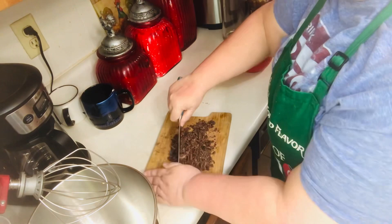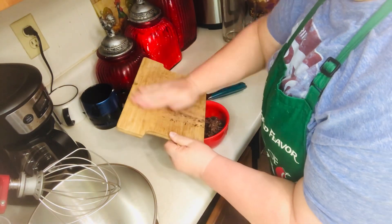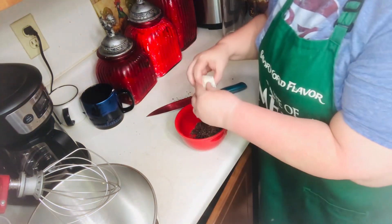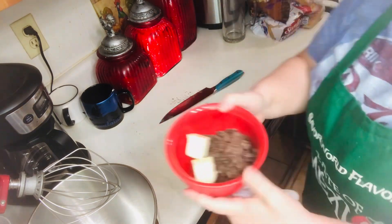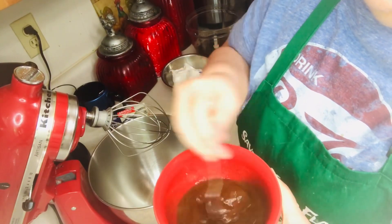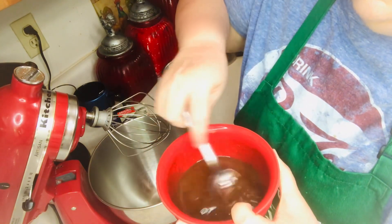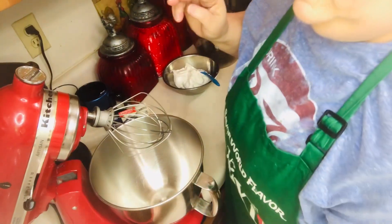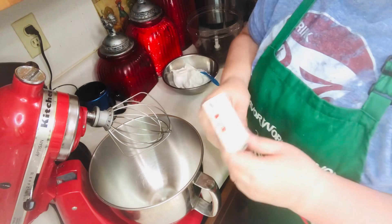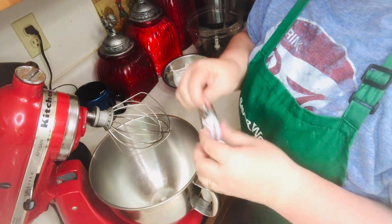You'll want to chop up your chocolate, add it into a bowl with your butter, and melt it on high for two minutes or until the butter is melted. Just stir until the chocolate is completely melted and cool for five minutes. While your chocolate is cooling, beat your cream cheese and sugar in a large bowl with a mixer to blend it.